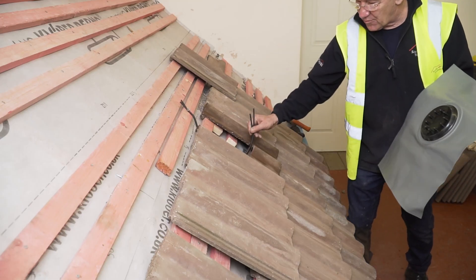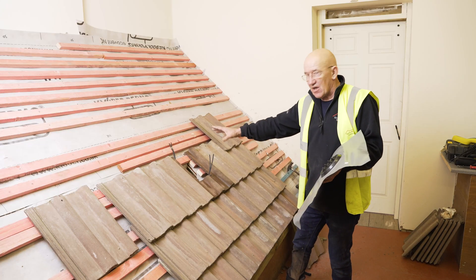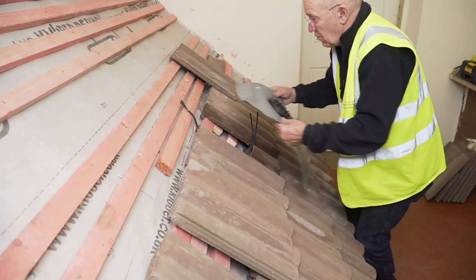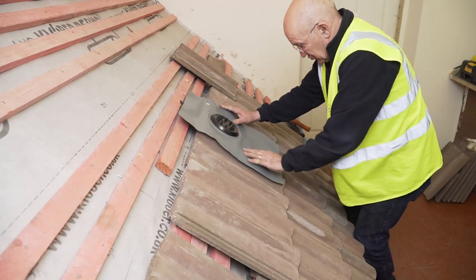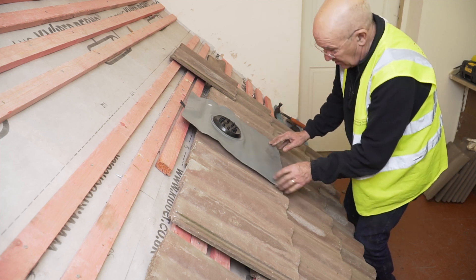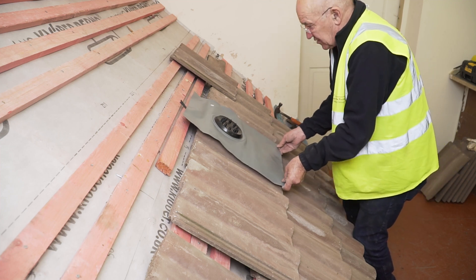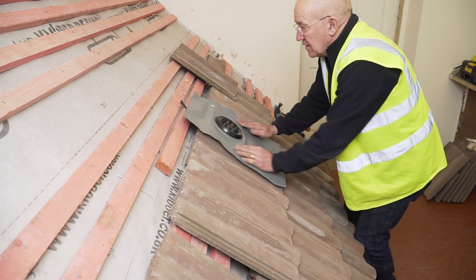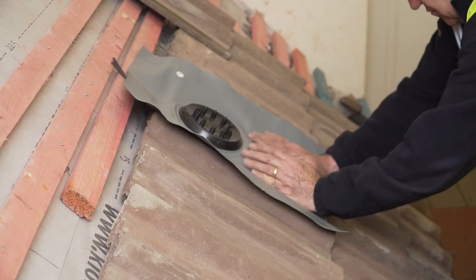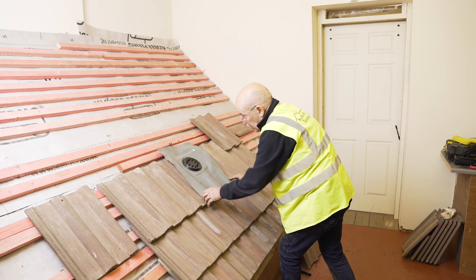We've got a hole in there, we've got our cables coming through from inside. I've cut the tile out around it. This goes over the top. I'm going to square this up so I get a nice bit down there and a nice bit down there, and it comes right down to the bottom of these tiles. I've got it roughly in the bounds of the tile, even going down either side.